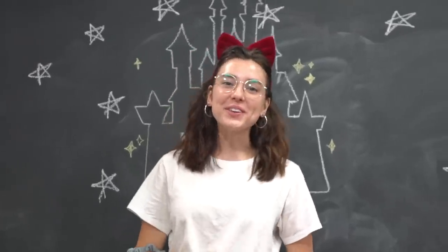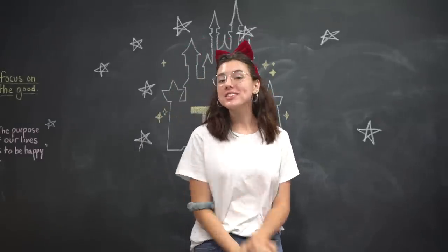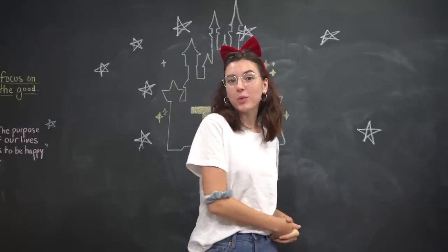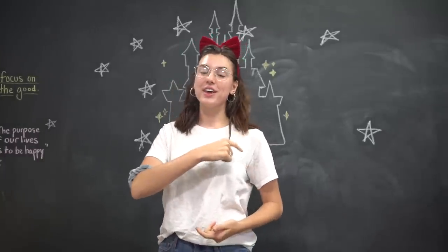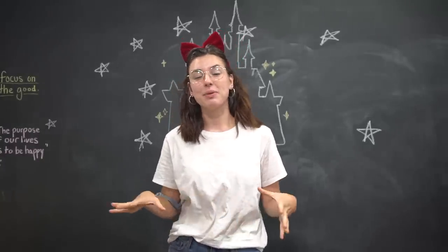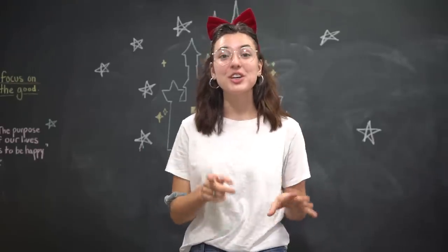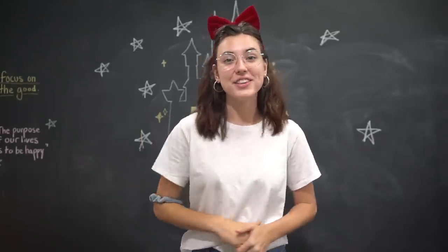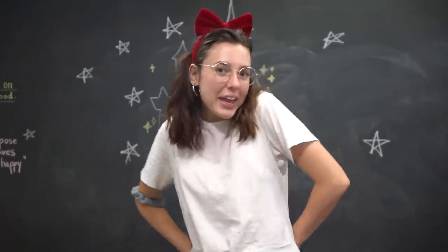Hello everybody and welcome to Totally Trendy. My name is Sam and today we are continuing our princess theme of the previous video with princess cake pops. If you guys didn't see the previous video, I tested Disney princess mints in real life — specifically Snow White. It was a lot of fun so be sure to check that video out at the end of this one.